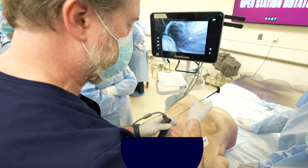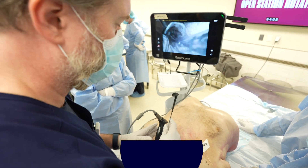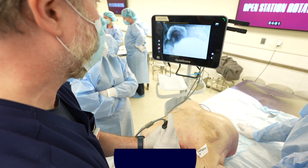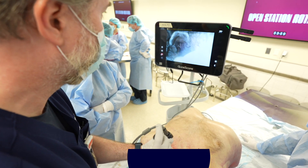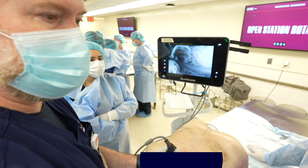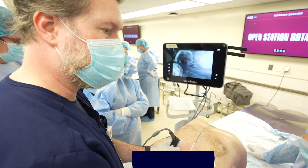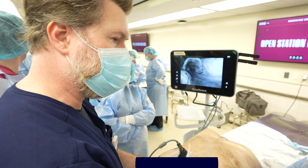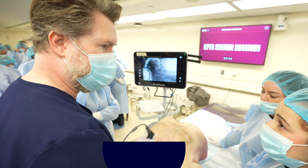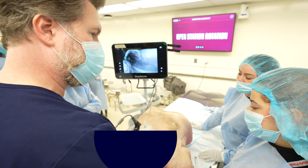When I do it all together with a good view, it looks something like this: seat, flip, tube — and it takes about a second. It's much more effective, and if you can integrate that into your technique it'll just supercharge the speed and efficiency.